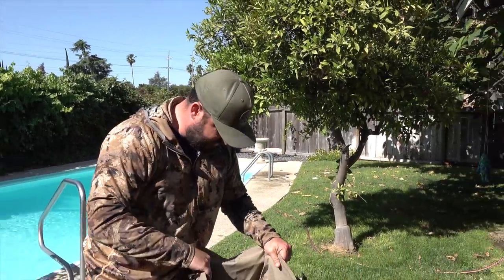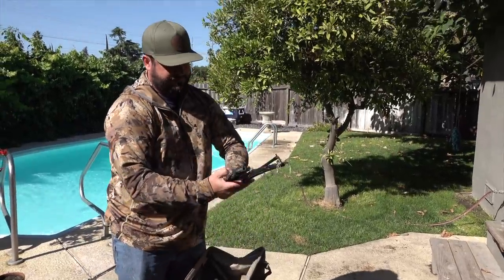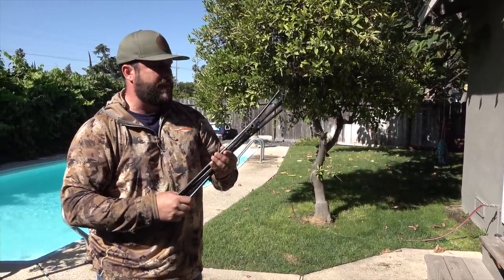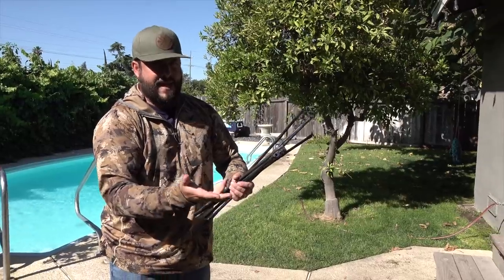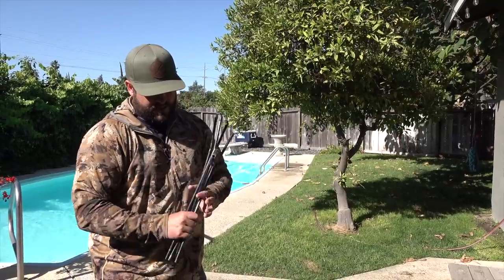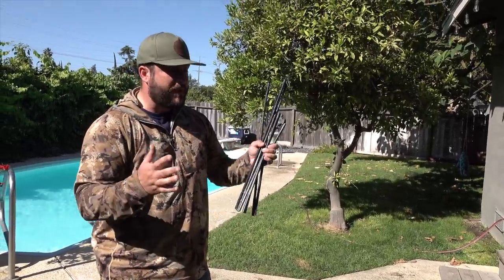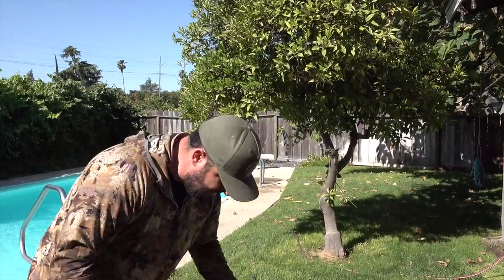Another thing I throw in is the Motion Ducks jerk rig system. I don't always use it, but it at least gives me the option to create motion on the water. I can use four of those decoys on the jerk string and get motion that way. Some days I want it, and other days the pulsator is enough — sometimes I'll set up with just two decoys and the pulsator. It really depends on how big your pothole is.